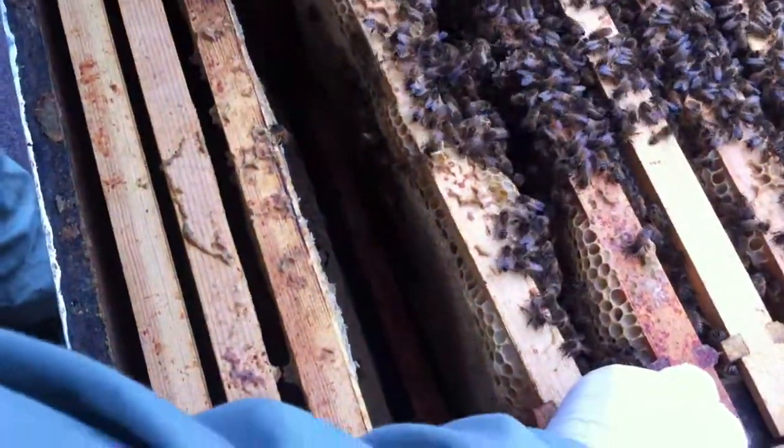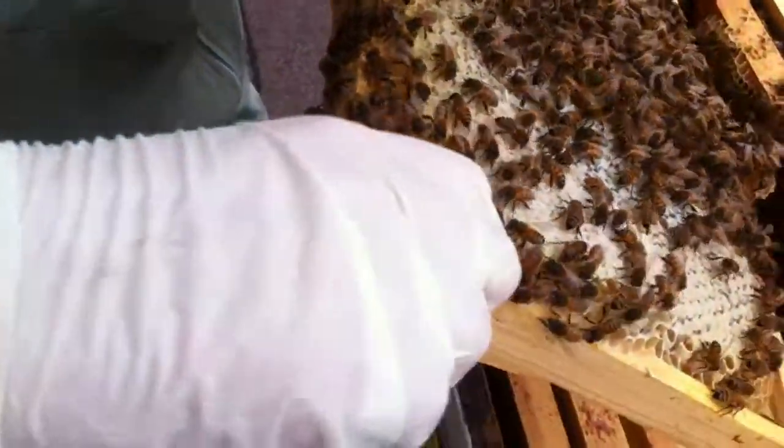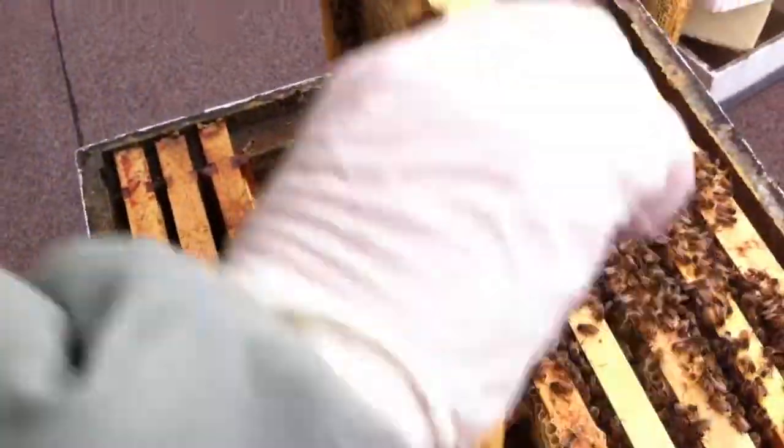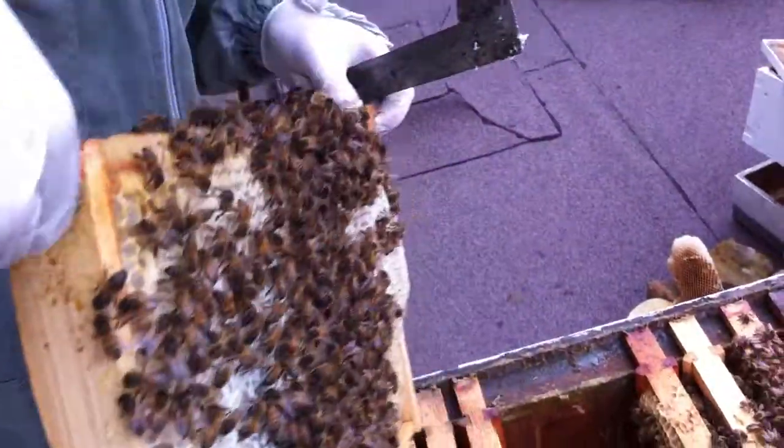So I'm trying to centralise them again. We'll just do this because it's a fairly okay day to do it. I've got plenty of stuff. I'm trying to encourage them to eat this up.